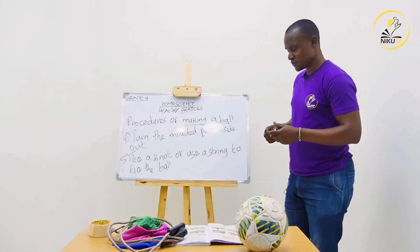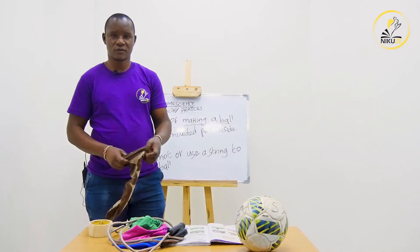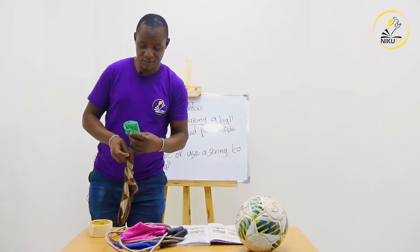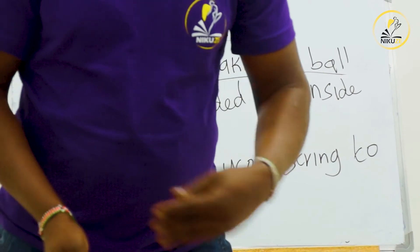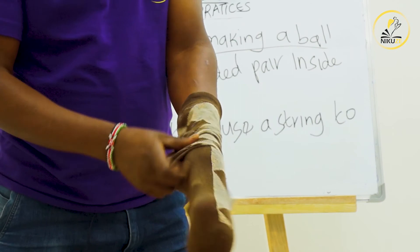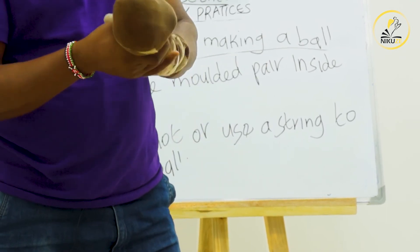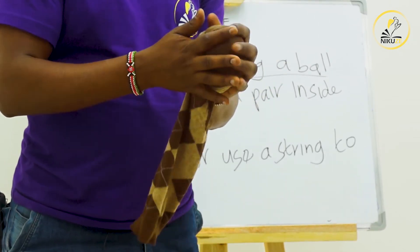Now I'm going to take you through it. Procedure number one: we avail our socks — here it is. After we've availed our socks, we take our pieces of cloth and squeeze them deep inside the sock, one by one as we put them in. After squeezing them deep inside, we are going to mold it in the shape of a ball.